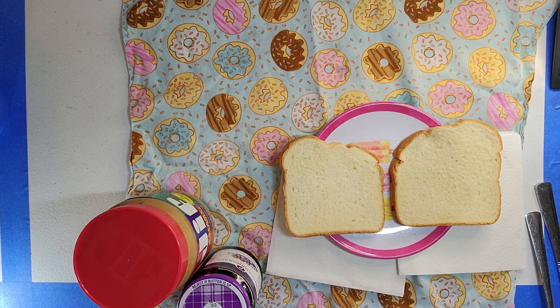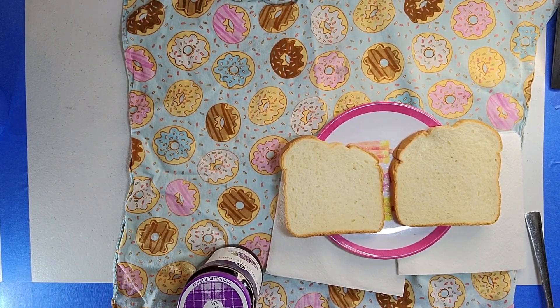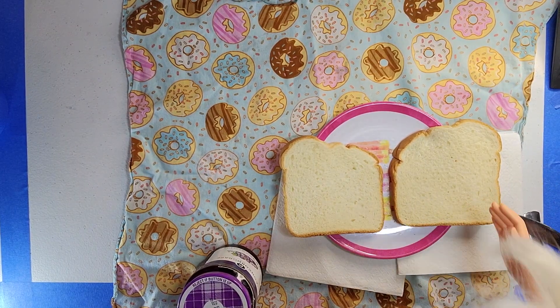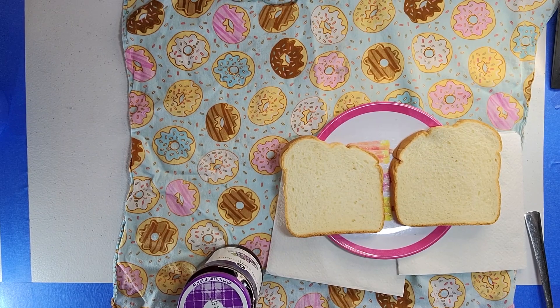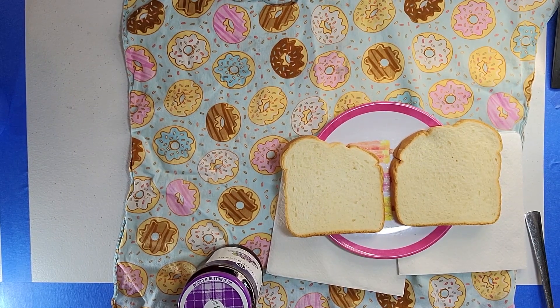So first let's do peanut butter. Let's get the peanut butter open. Now Barbie, come and help me do this! So first we gotta get the butter knife and get it. Let's scoop it out! You want to try it, Barbie?